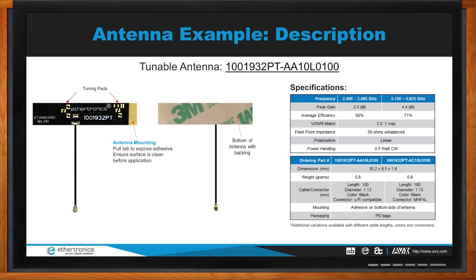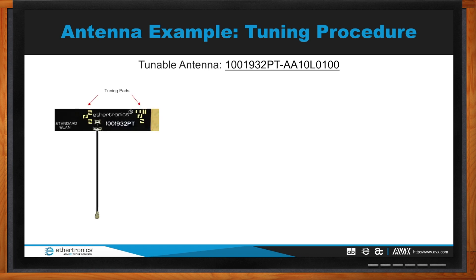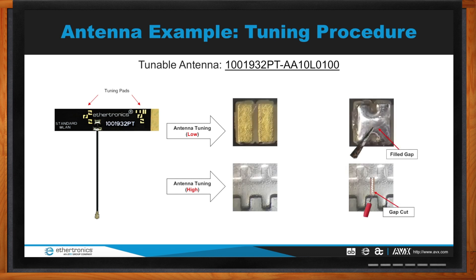This antenna is designed for an off-board structure — mounted on a sidewall or plastic housing and fed through a cable to the radio module. For tuning: you can see the tuning pads on the antenna. To shift the frequency lower, add solder to bridge the gap. If placed in a product and the resonant frequency shifts too low, you can make a minor cut in a specific location to shift the frequency higher. Cut to go higher, fill to go lower.